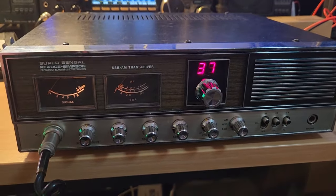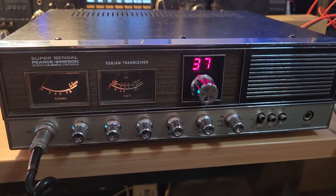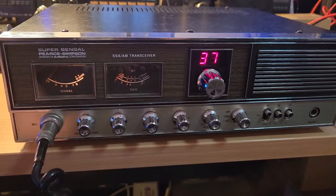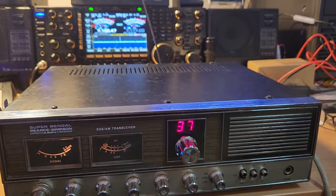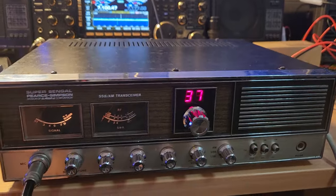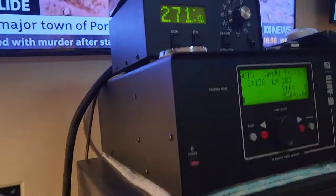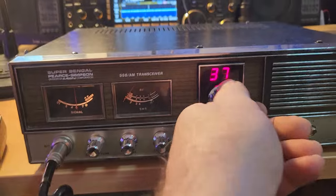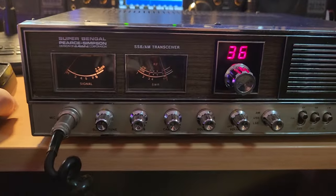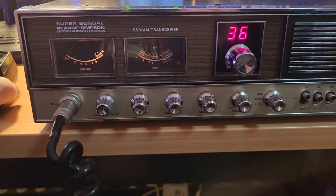We're not really set up for 27 megs particularly - everything's sort of up on 10 meters for really getting into big signals. I could try the beam I suppose if we got lucky. Where are we pointing? Oh jeez, we're pointing at a W8 - probably not. I guess it depends where these guys are. There's some Japanese guy - let me just tune that antenna on. I'll bring that beam into position - he definitely came up on the beam so maybe he's in WA.